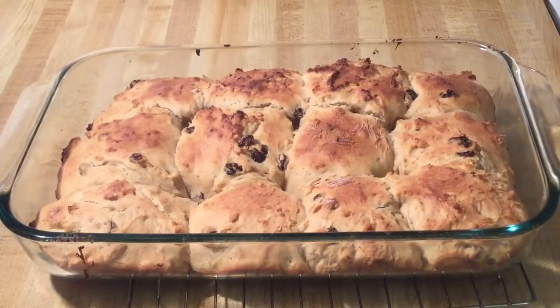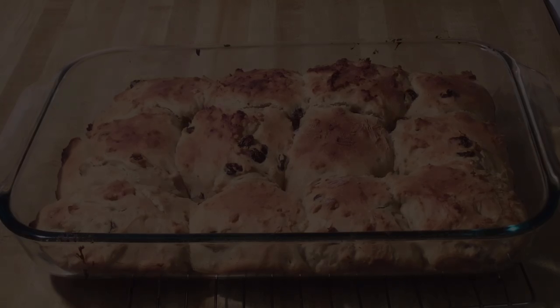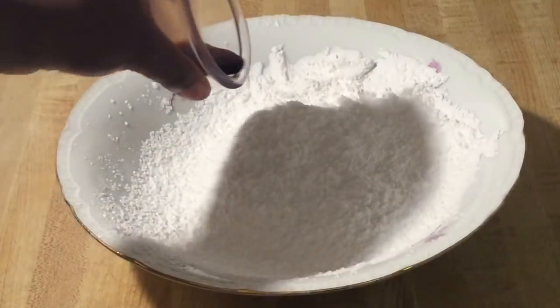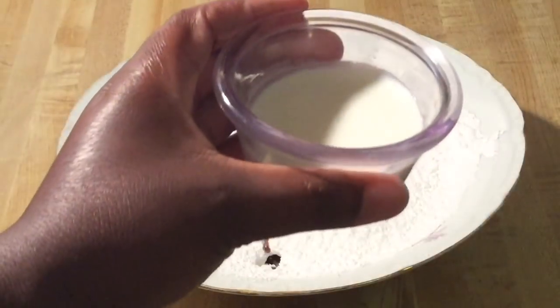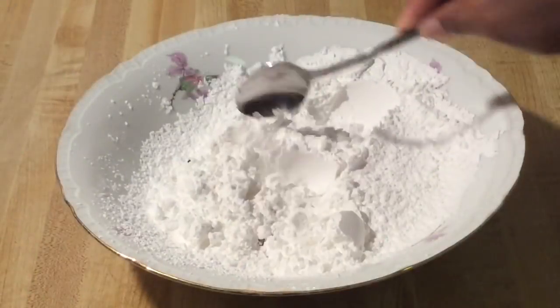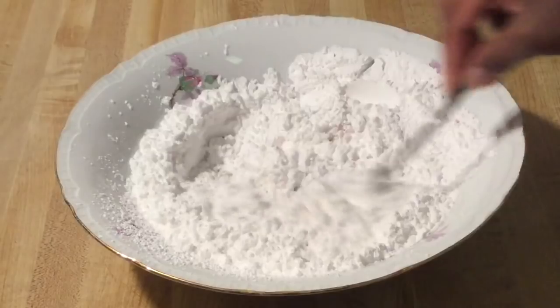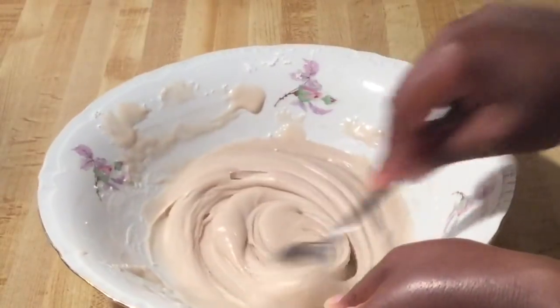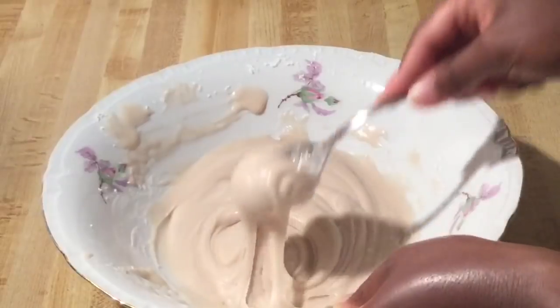To make our glaze, I have two cups of sifted powdered sugar, and we're going to add in one teaspoon of vanilla extract and two tablespoons of half and half — which is half milk, half cream. Stir all this together until it's nice and well combined. This is what the glaze looks like — nice and smooth.